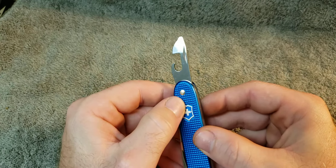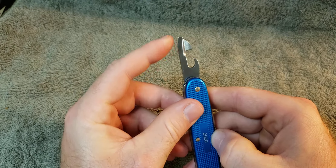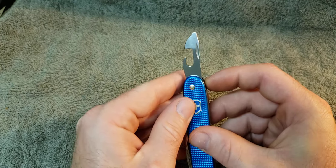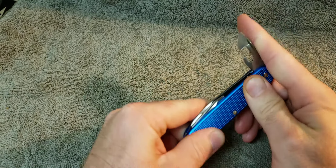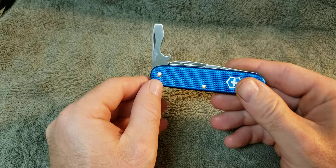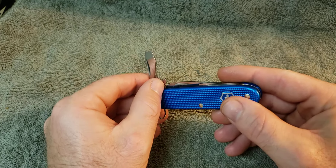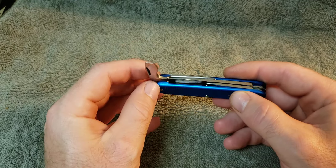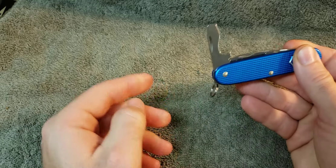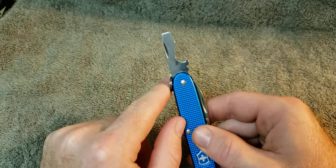You have your typical Victorinox can opener with a little screwdriver up there. Very good snap — obviously it's a brand new knife. The cap lifter, wire bender, and screwdriver — I just noticed — has a 90-degree stop on it. As you can see when you pull it open, it stops, there's a lock in it, and then it continues on.